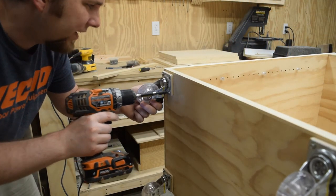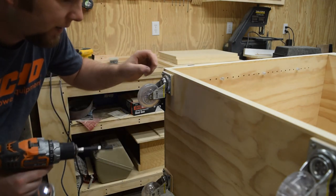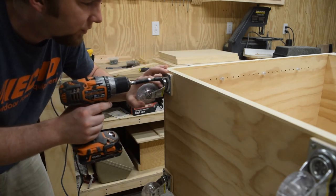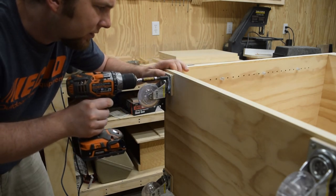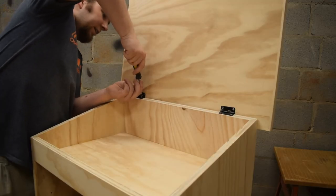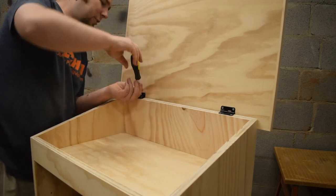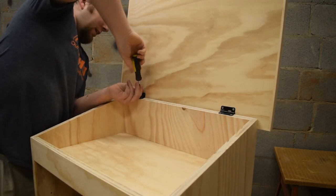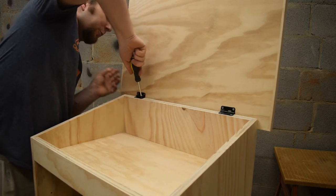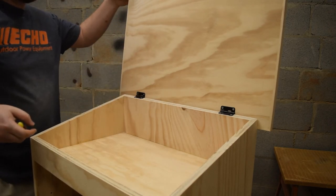I want to add wheels to the bottom to make the podium mobile. I'm using 1-inch screws and since the plywood is only three-quarter inch I've cut some wooden spacer blocks. To wrap it up, I need to add hinges to the top so that I can access this compartment. I used a trim router to recess these hinges into the top and into the cabinet.